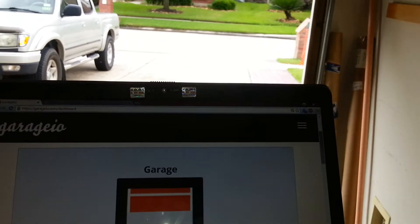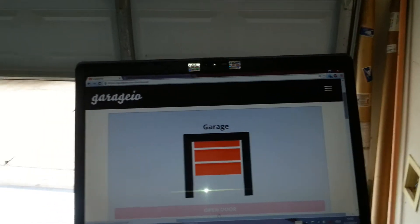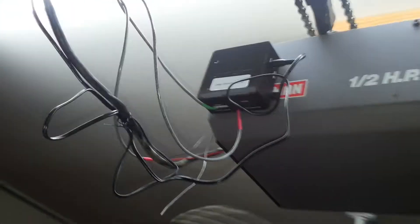You can see it's closing. The device itself is right here — that's the control box. You can attach this to your garage door opener.